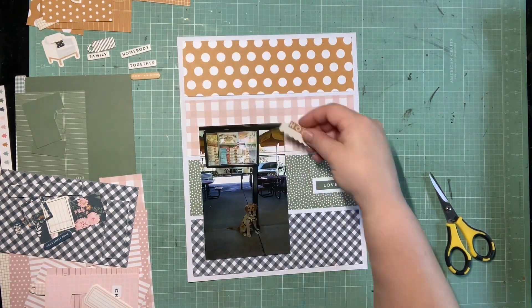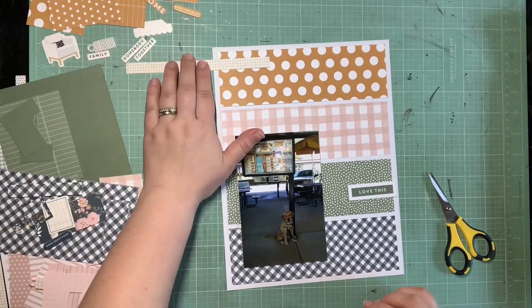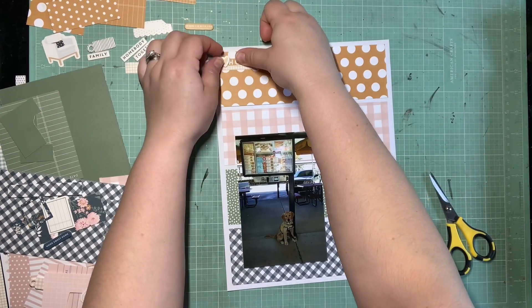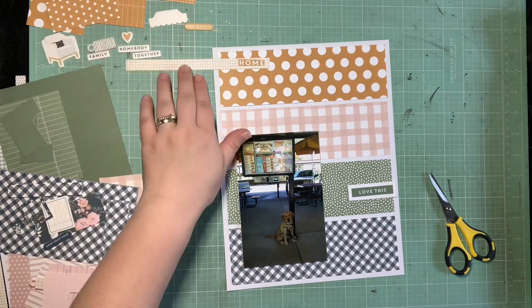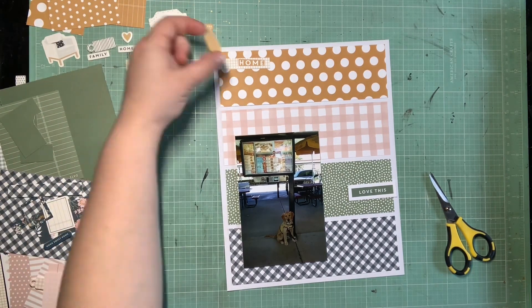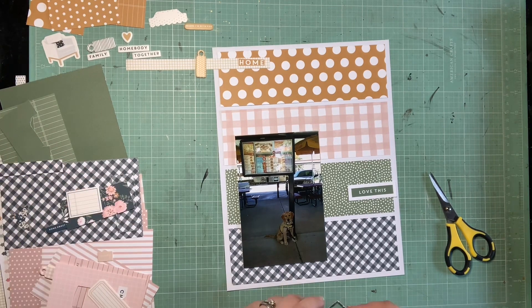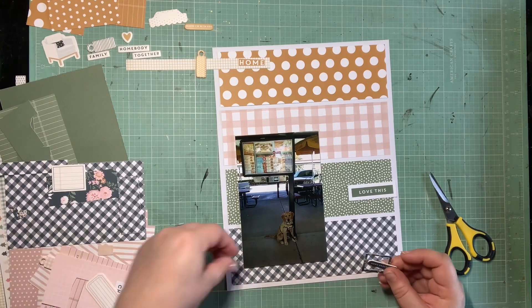Going in with the yellow — I actually do have a tab in the yellow color scheme, but because it's white with small yellow polka dots I kind of felt like it got lost on the background. So I switched to using a black and white grid branding strip with that leftover home sentiment that I saved from a pocket card. And that little polka dot chipboard tab I think will look really cute in that cluster.